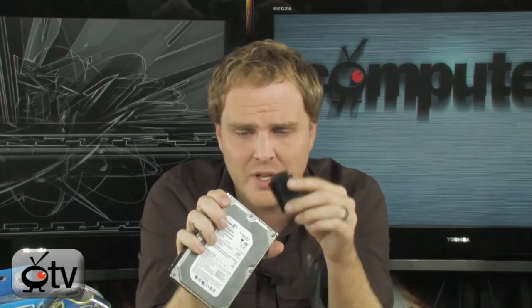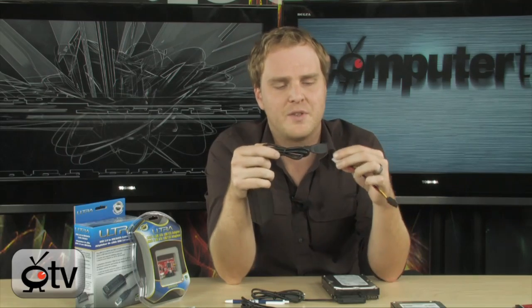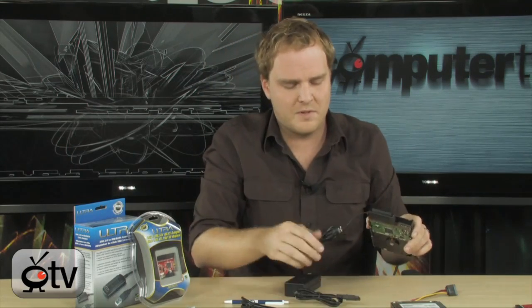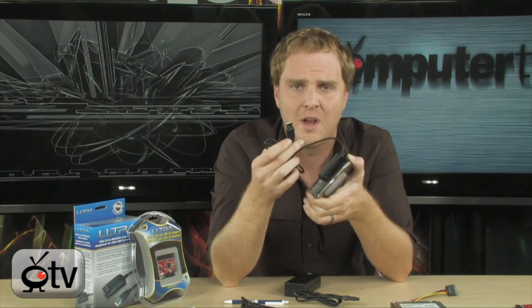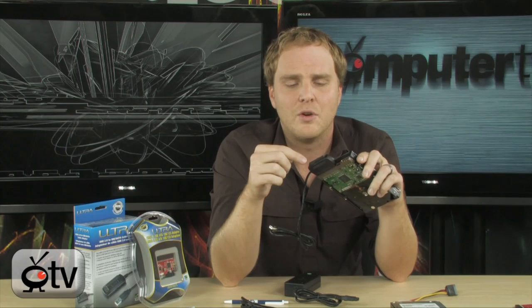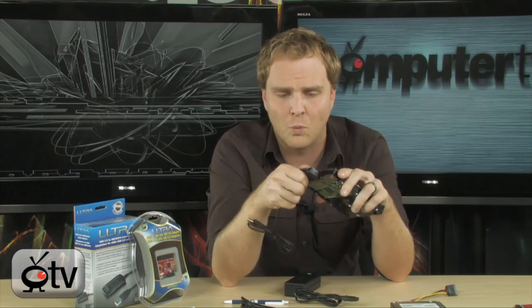You literally just plug this in just like you would your ribbon connector to this external drive. Then you plug in the power supply that comes along with this — this is to power your device. You go ahead and plug in your power supply, and then you simply attach this USB cord to your PC. It will show up as a hard drive and you can copy all of your files right over. This will also give you the ability to use any of your internal drives as external solutions if you want to.